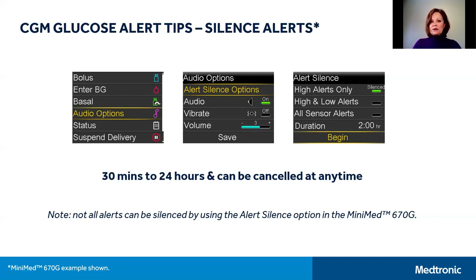Please note that alert silence does not silence all CGM alerts in the 670G. For example, the urgent low glucose alert will let you know if your SG drops to 2.8 millimoles, and that cannot be silenced.